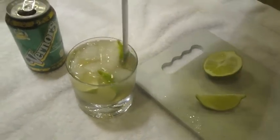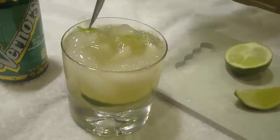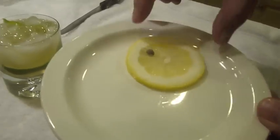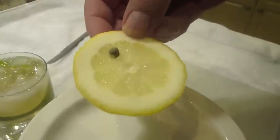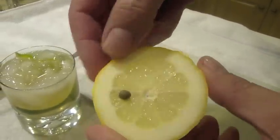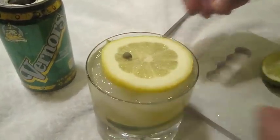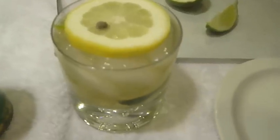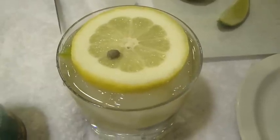What I like to do is just take the knife and tuck these limes down in there and stir it up. For the last step, we have the official Transit of Venus garnish, which is a whole lemon slice. You can knock one of the seeds out. And we'd like to have a little caper in there, which signifies Venus transiting the sun. And there you have your official Transit of Venus Cosmic Summer Cocktail. Enjoy.